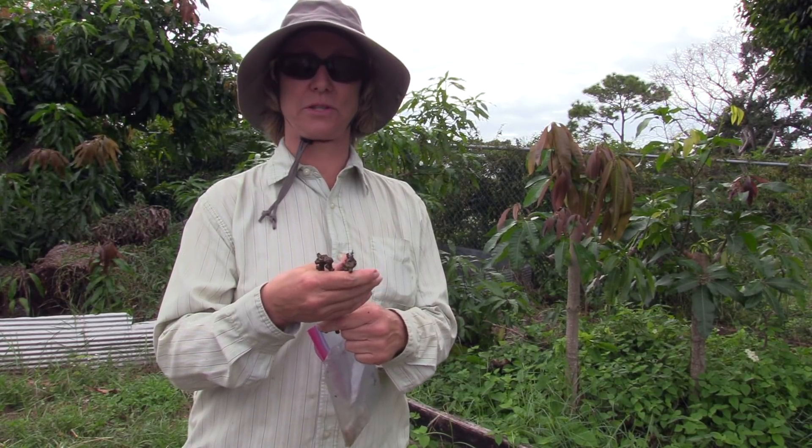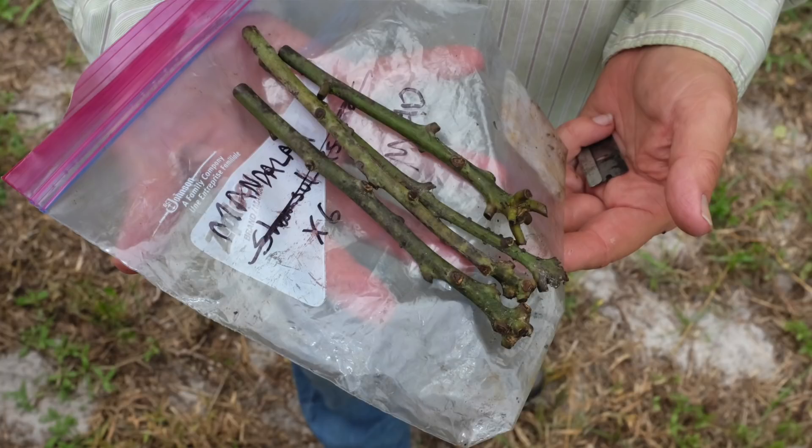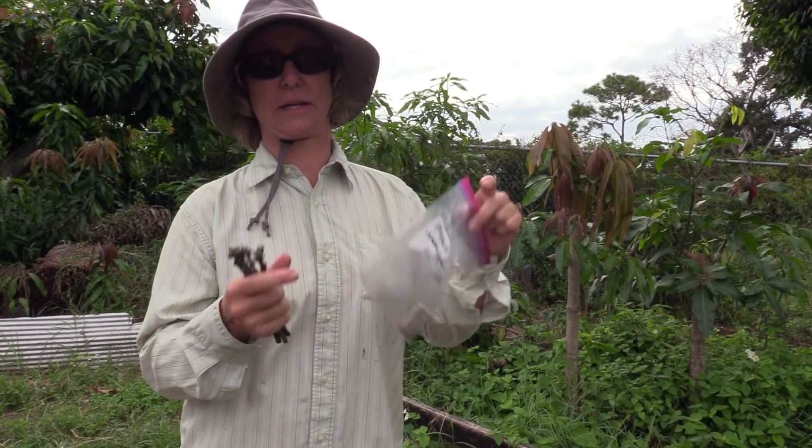A lot of people want to know how long you can keep scions in the refrigerator, and so this should be a good indication. These were kept under pretty good conditions in the vegetable drawer — in a sealed plastic bag with a damp paper towel. So let's get to work.